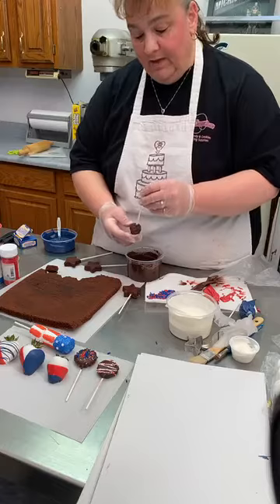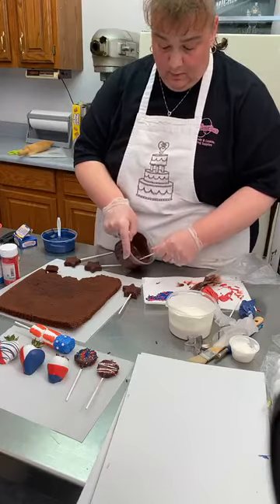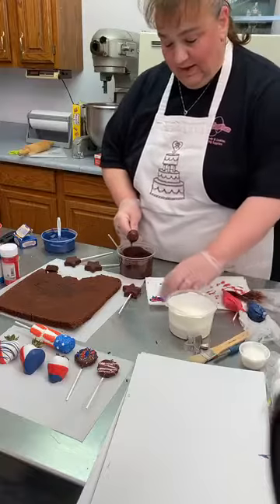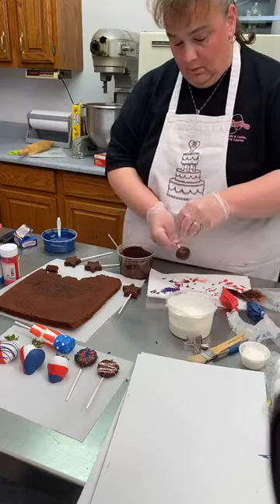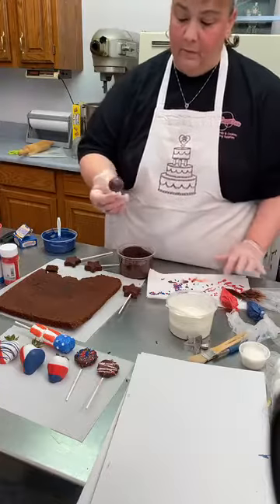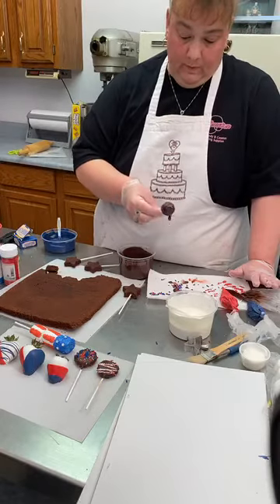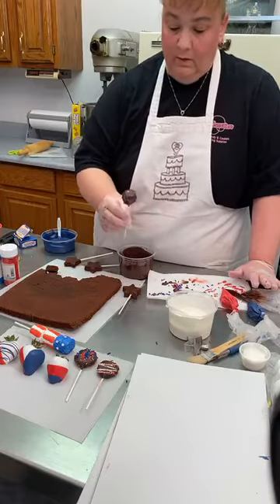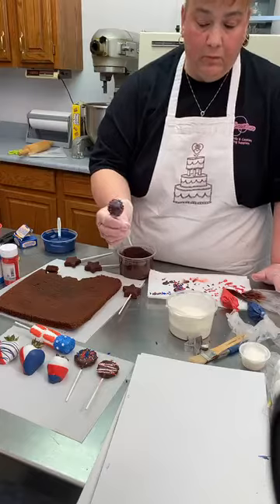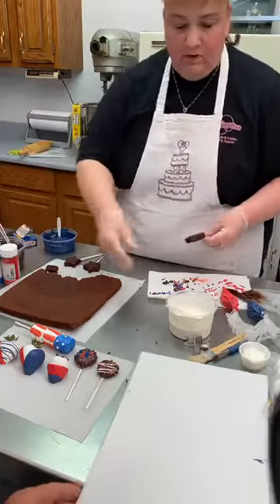Then it will stay put. I normally would let those sit for probably at least five minutes to make sure it's set up really well inside. I'm going to put some more sprinkles on — there you got a brownie pop. Set that over in my styrofoam. With our shaped ones, essentially you've got the same thing going. I'm going to dip this one in the white chocolate, and my guess is it will need a double dunk so you don't see the brownie through it.